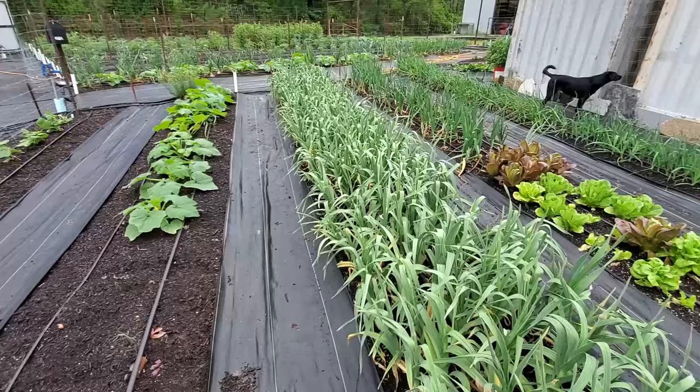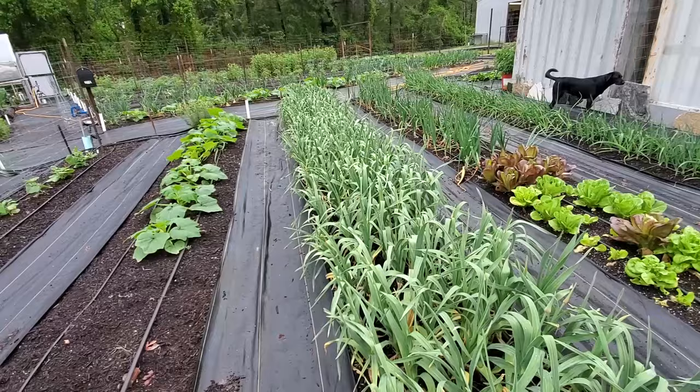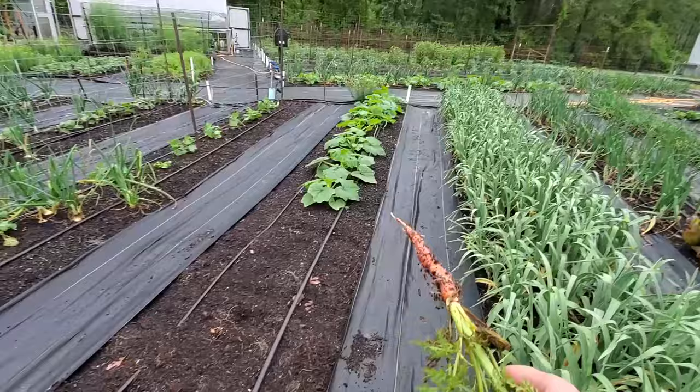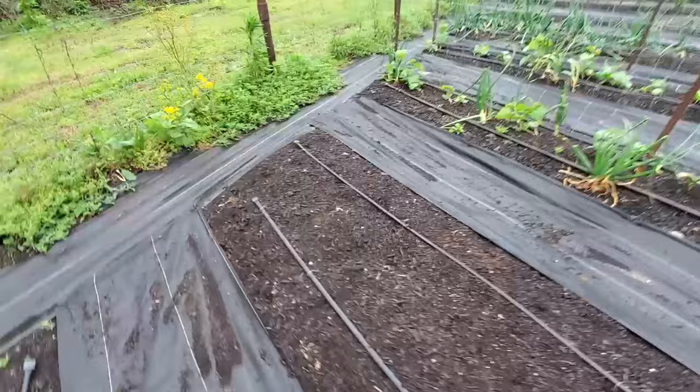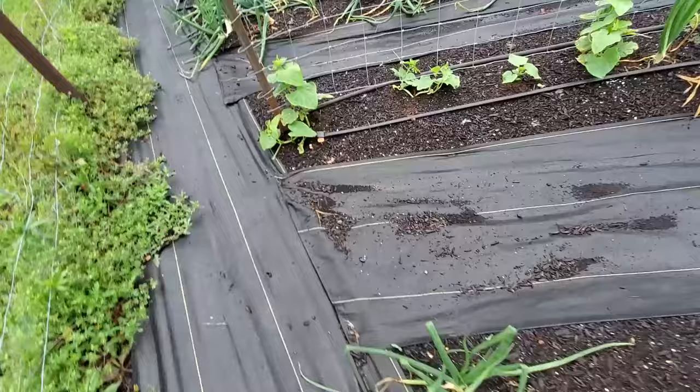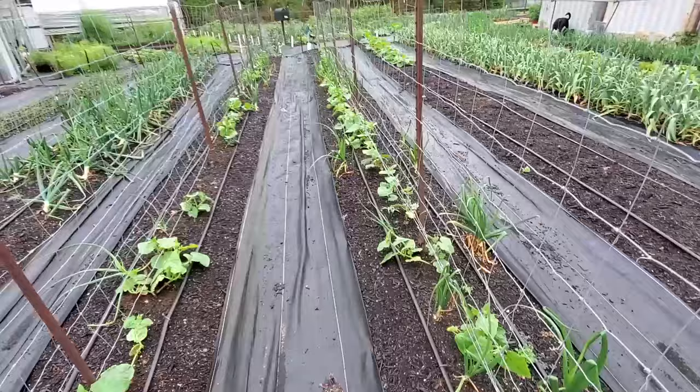We'll probably do a video sometime this week or next week. We're going to let it dry out just a little bit because with all this rain we'd much rather wait until the ground dries just a little bit more and then pull these out. These squash here are doing good too - they were planted at the same time as that other batch. Our cucumbers are finally getting some size; they want to grab onto everything but they're getting up tall enough they can start climbing up these trellises.